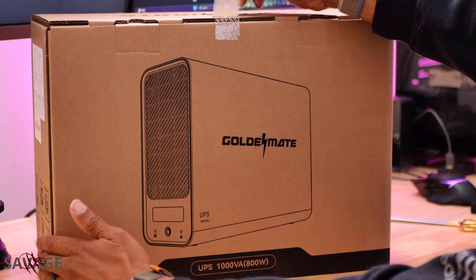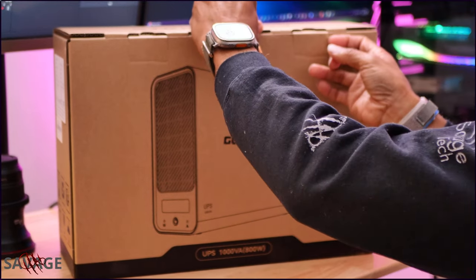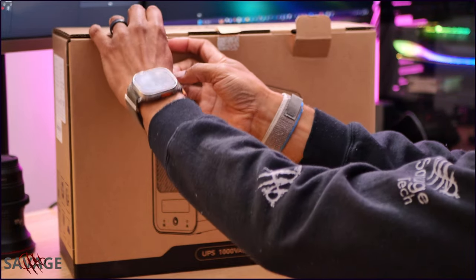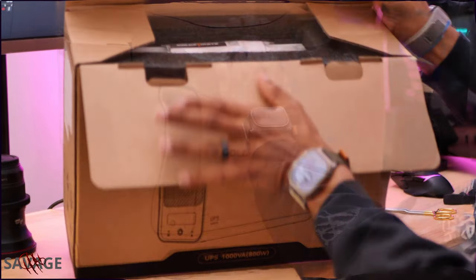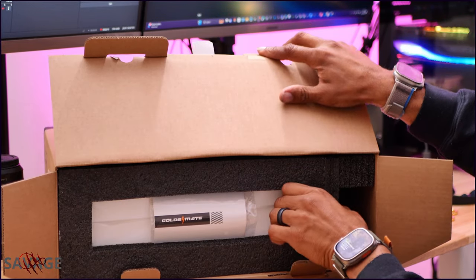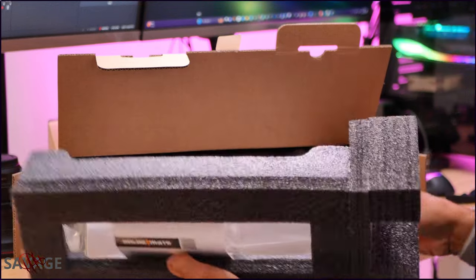Golden Mate reached out and asked if I wanted to test this out and do a review — sure. They dropped this battery unit on me. I told them I had some concerns since I was traveling and this is my travel setup. I have a powerhouse with me — two computers running, both with 1300-watt EVG power units. One is running a 3080 Ti and the other is running a 4090. So I said, this could be a problem if we're only pushing 800 watts total.